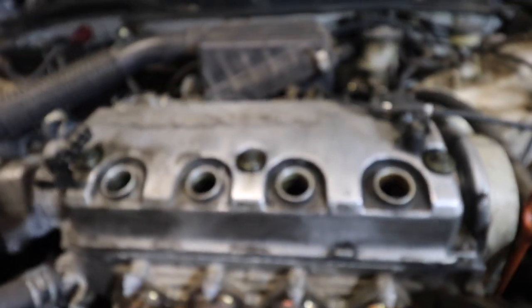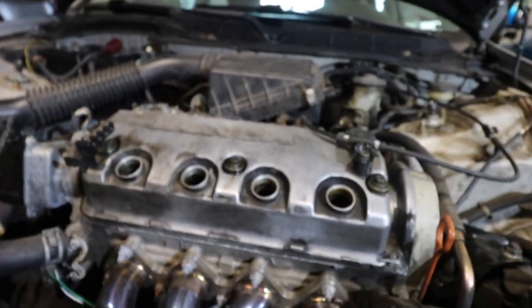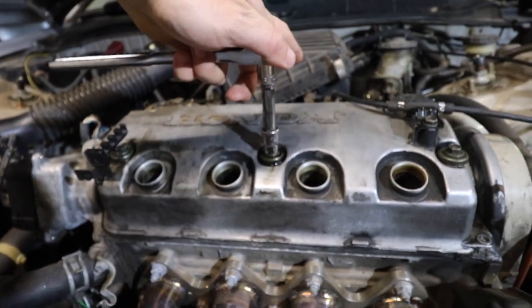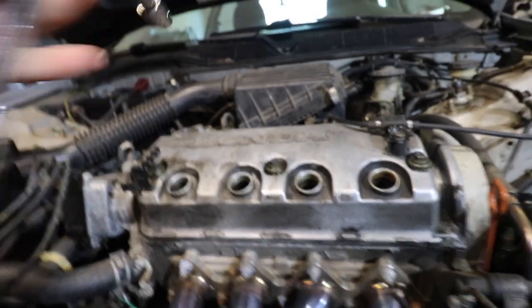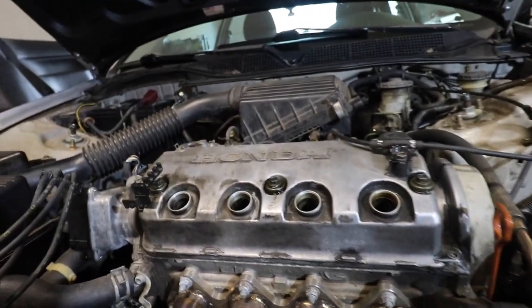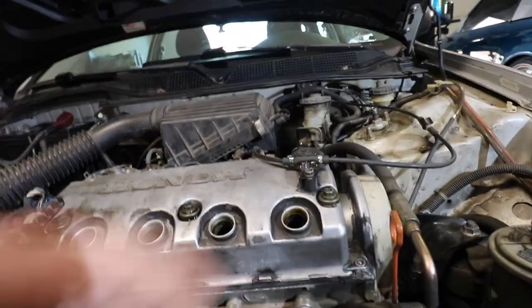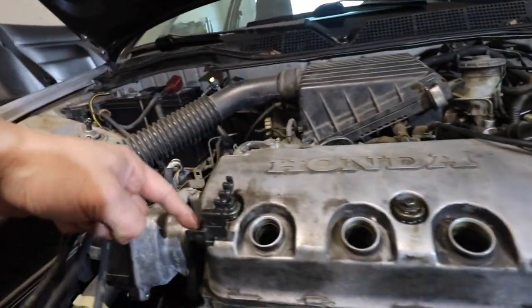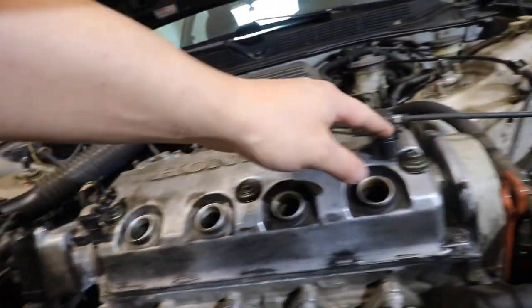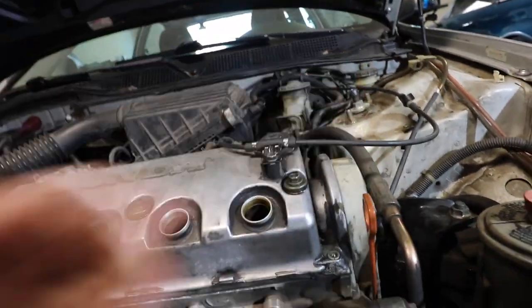All we should need is a 10-millimeter socket. I'm using a small extension with a 3/8 ratchet, and there should be seven bolts to come out. These are just clips for your spark plug wires.